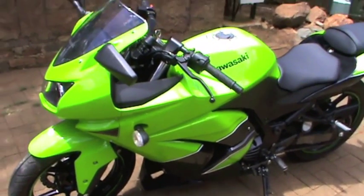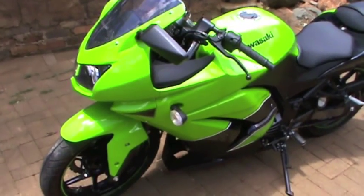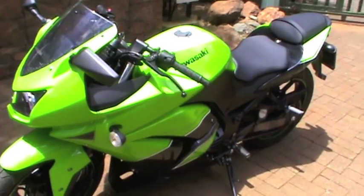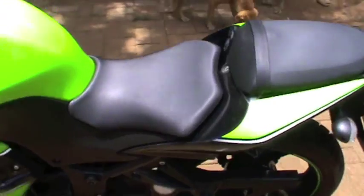Yo, what up people, this is Marlon Van. I just got myself the new 2011 Kawasaki Ninja 250. She is an absolute beauty, man. So let me walk you through it.